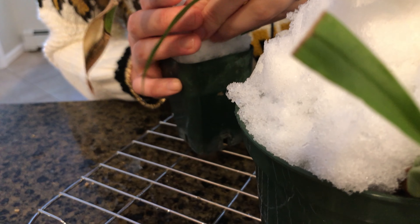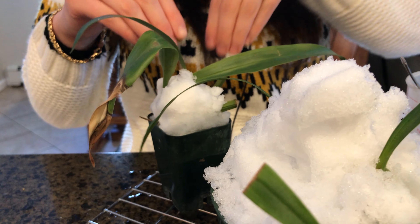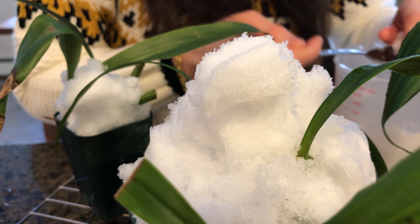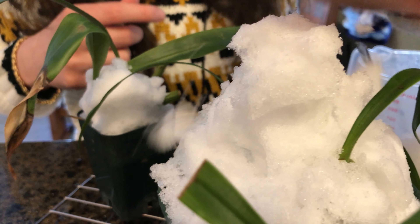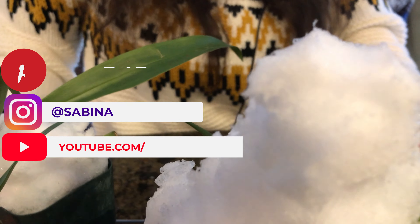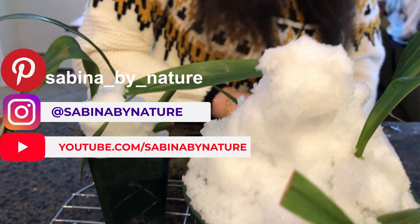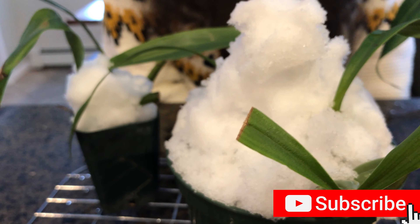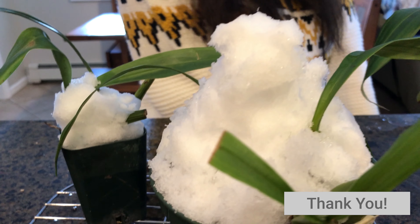I'm really trying to get the snow in there because I really want it to seep several inches down into the media - that's what I want, so those roots really get something. Okay, that's enough. All right, well thank you for watching! I'll let you know how this goes. Bye!